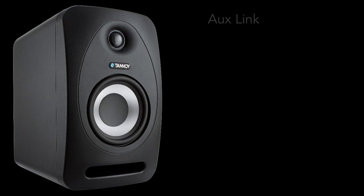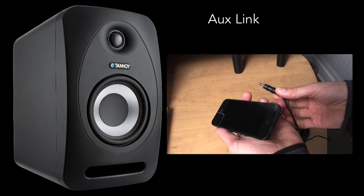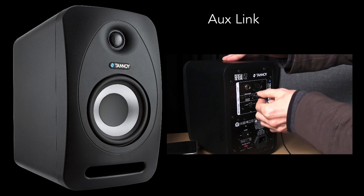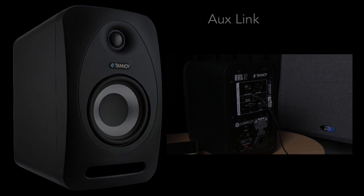One of my favorite things about these speakers is the aux link. Using an eighth-inch stereo connection, you can plug in a laptop, tablet, phone, or any other music player directly to the speaker without using an audio interface. This is pretty huge. I can't tell you the number of times I've been in the studio and wanted to connect a buddy's computer or phone to listen to a tune, but didn't because it was too much hassle. This makes it super convenient — props to Tannoy for thinking ahead and making these wonderfully functional.